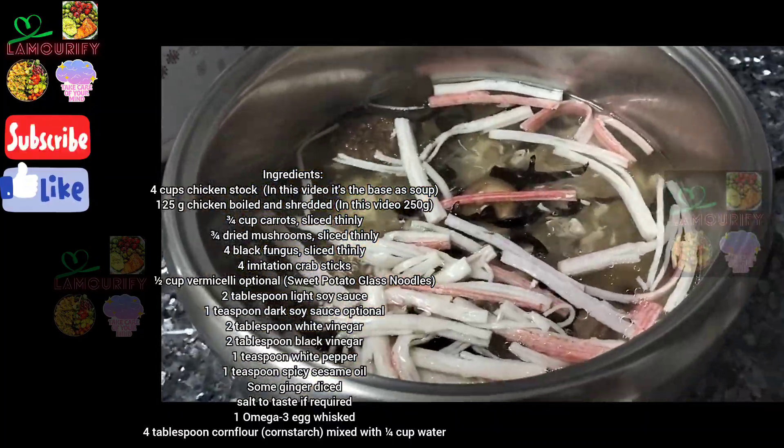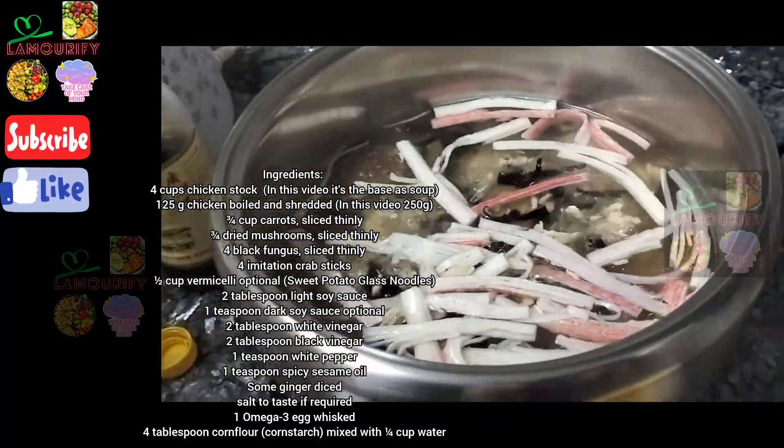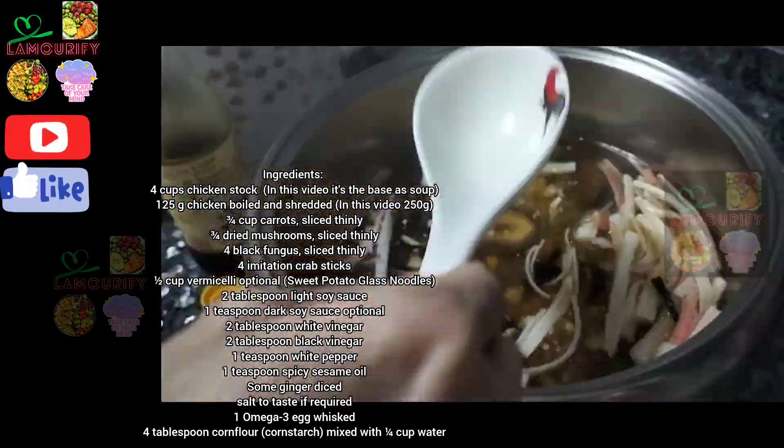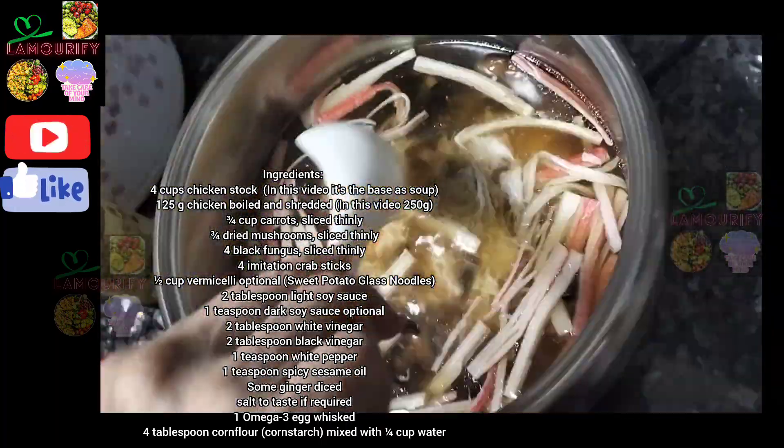There are more ingredients in this video than the one I posted last Friday. The recipe includes 1 teaspoon of teriyaki sauce, 1 teaspoon of black soy sauce, 1 teaspoon of dark soy sauce, and 2 eggs.